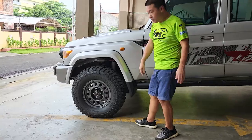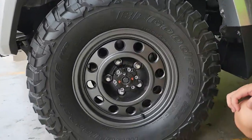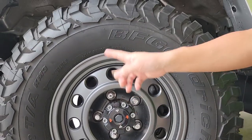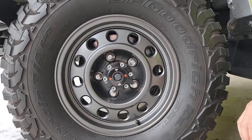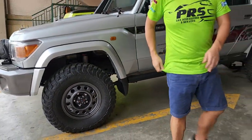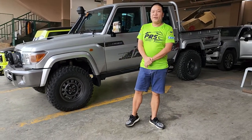And last, for the rims and tires, we use JAOS wheels wrapped in BF Goodrich KM3 tires. No fake stuff. Stop by here at PRS. Stay safe always.